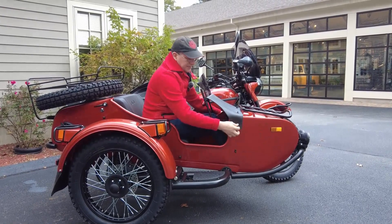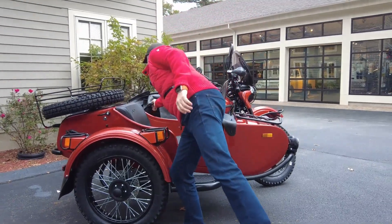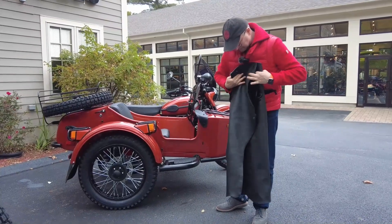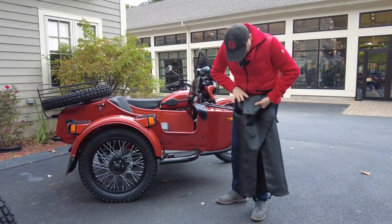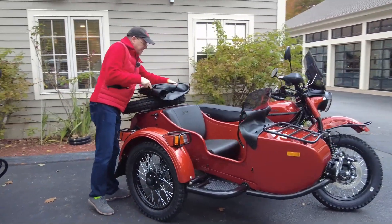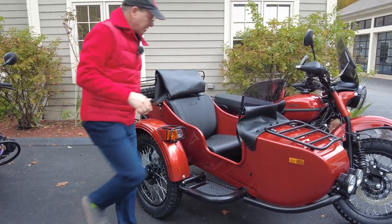And what do you do with the tonneau cover itself? You can put it in the trunk, or you can do another neat little thing: we're going to fold it in a certain way. You can do a neater job — it's all about how much time you're going to take. And then you can actually place it over here, and now you have not necessarily a headrest, but you definitely have an additional rest point.